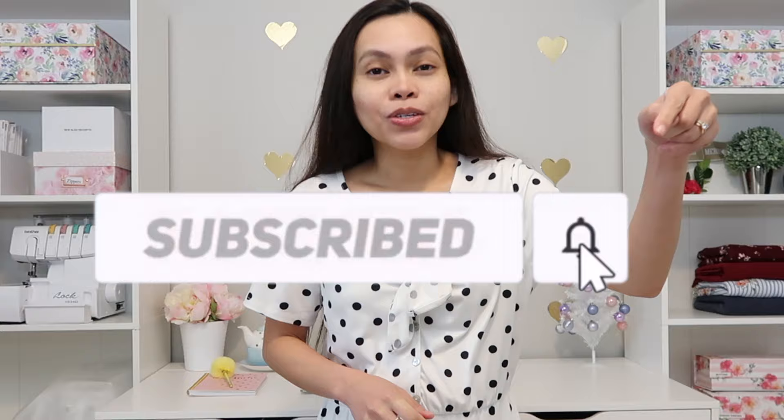Hello everyone and welcome back to Sew Aldo. On today's video, I am going to show you how to easily take in a dress to make it fit better. Before we get started, if you haven't subscribed to my channel, please do so. Also hit the bell icon so you will get notified whenever I post a new one.